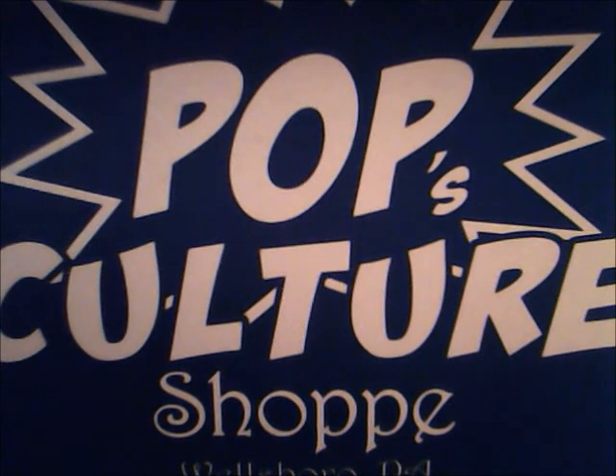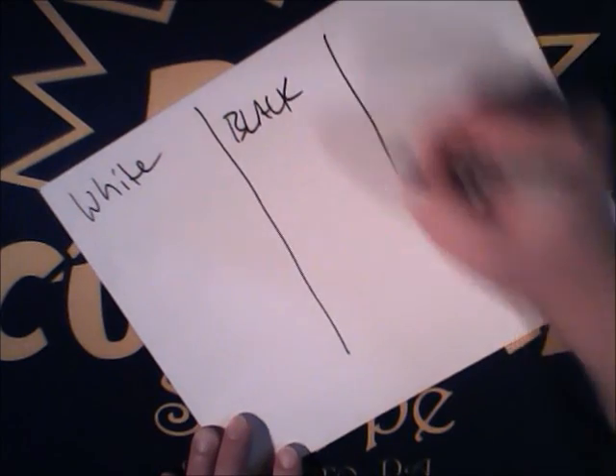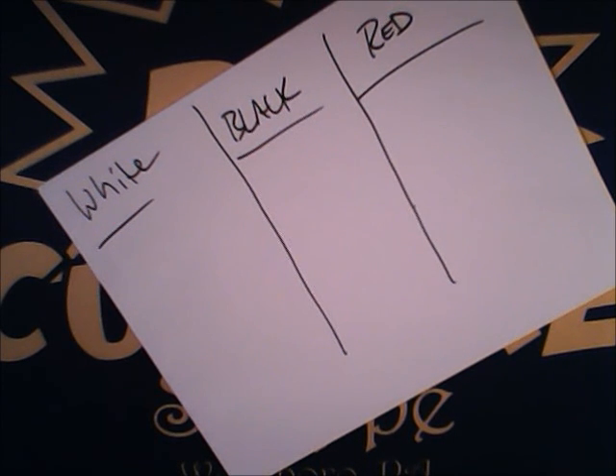So here we go. What we decided to do is a Mardu deck in Modern. It's actually a deck I've been thinking about building for a while — an archetype that doesn't get explored much. For those who don't know, Mardu is white, black, and red. Three great colors with a lot of great spells, but you don't see this combination a lot. There doesn't seem to be a whole lot of synergy with many of the different archetypes.